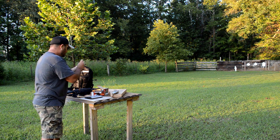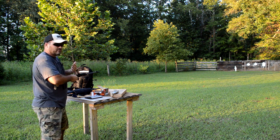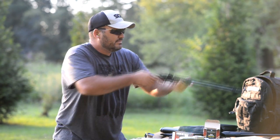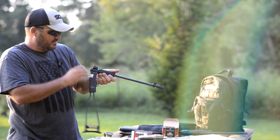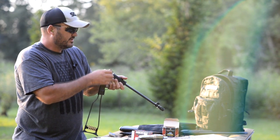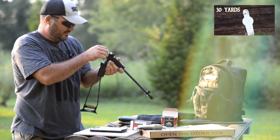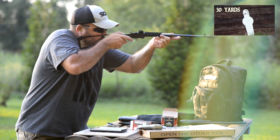I chose .22 long rifle because for my needs, .22 long rifle will do everything I want it to do. It's going to be a close range squirrel rifle. When I go squirrel hunting, it often turns into a backpacking trip, a hike. So me and my son will definitely take this out squirrel hunting — may do a squirrel hunting video with it. I haven't posted any hunting videos but may try to get around to doing that. Let's see if I can make a head shot with one of these quiet rounds. I couldn't even hear if I hit it or not.